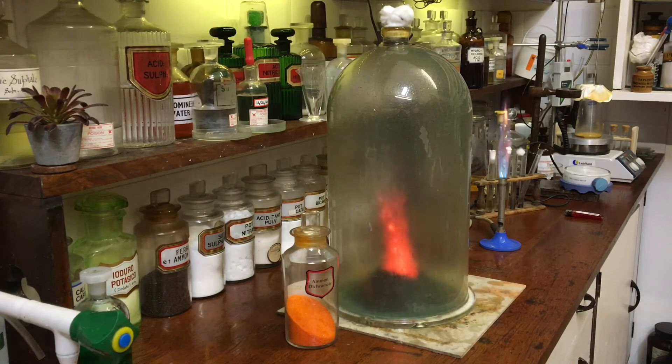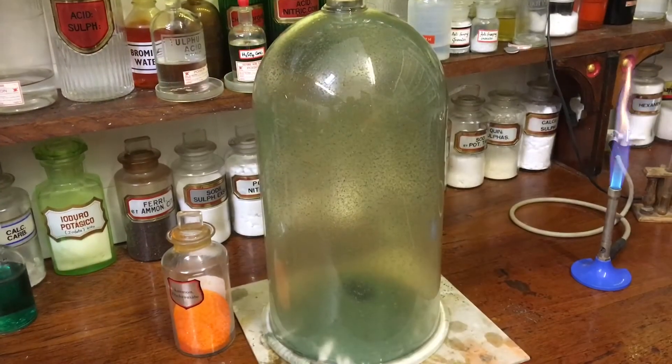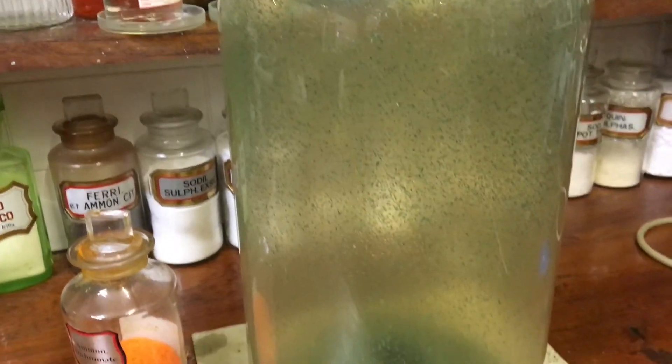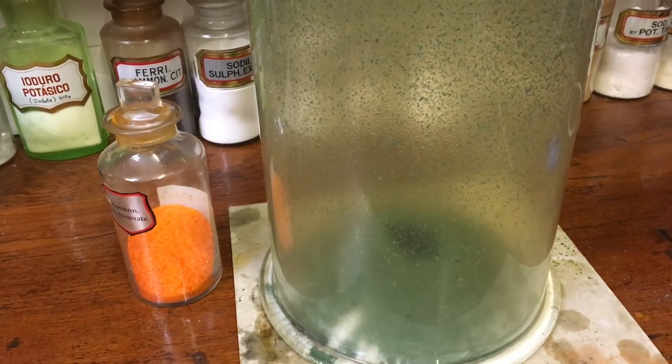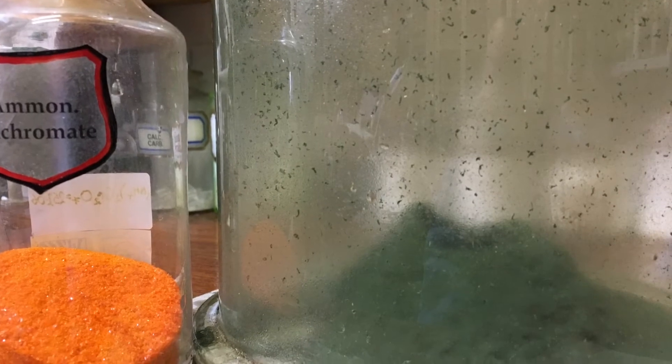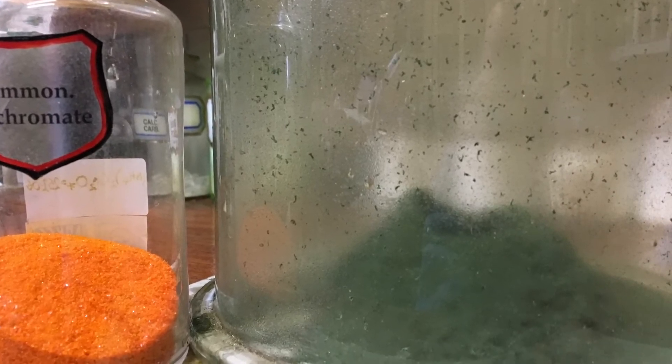The chromium in ammonium dichromate is of course at oxidation state 6. You'll notice that once the decomposition has happened, the bell jar is coated in lots of water due to the water given off from the reaction. You'll also see that the gas inside is like a brown gas. It's meant to produce just pure nitrogen, but I suspect because it's been deprived of oxygen from the air, you've got nitrogen dioxide there.